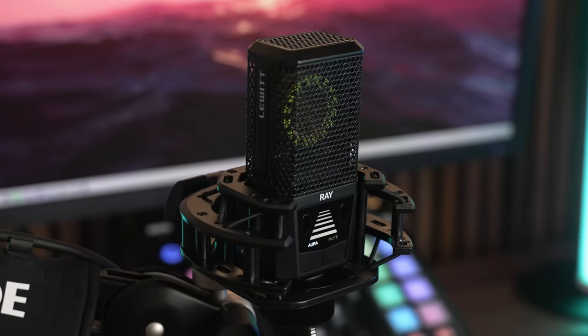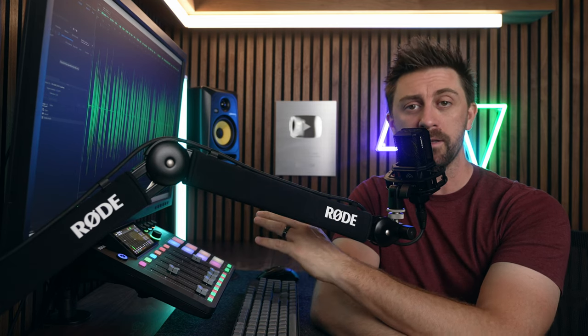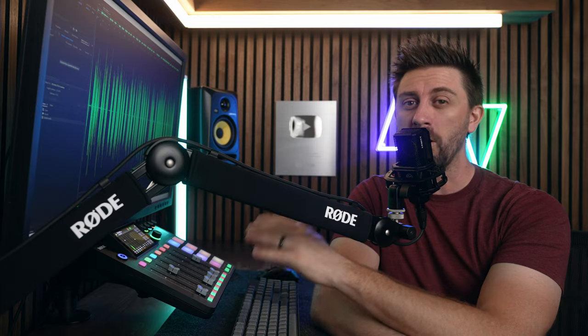At any time, you can turn the Aura sensors off and use this just like any other traditional mic. Now I'm going to show you how this mic sounds with and without Aura, as well as demonstrate the mute by distance feature. But don't leave right after that, because I want to talk about some concerns that I've heard from people who think the Aura technology might not be all positive.